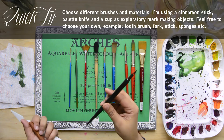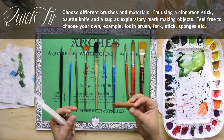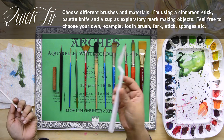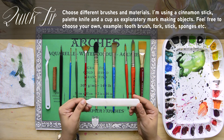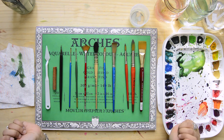I also have a nib pen, a cinnamon stick, a palette knife, and a cup of some sort. I'm also going to be using a bone folder to separate my sheets. So let's get started.